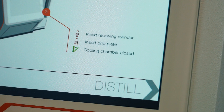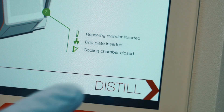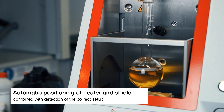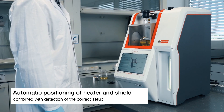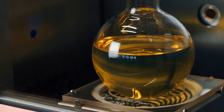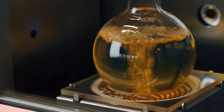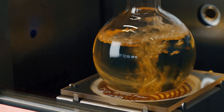After the correct flask setup is detected, the automatic lift moves up the heater and the shield to the correct measurement position, avoiding any risk of breaking the flask. A smart heater regulation ensures the standard compliance setting of the heating parameters for consistent results.